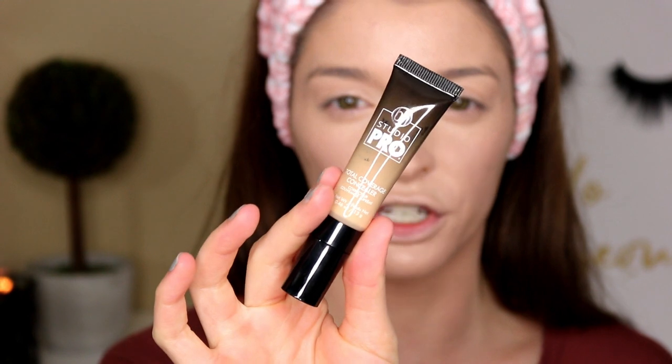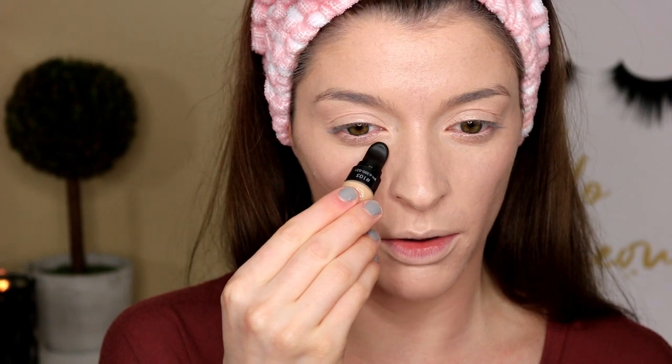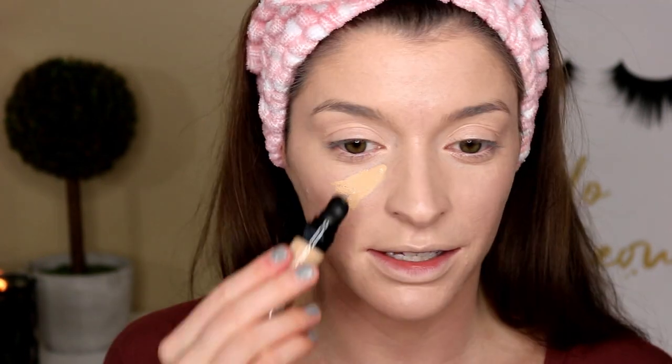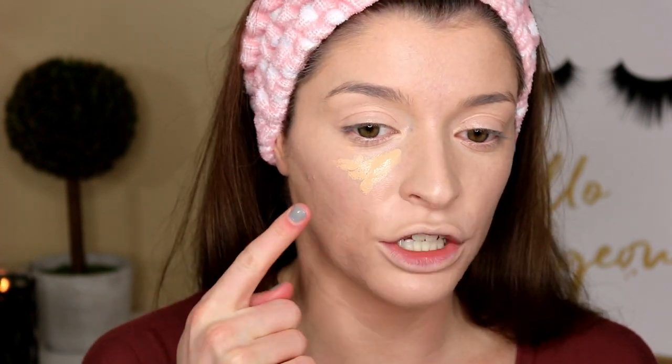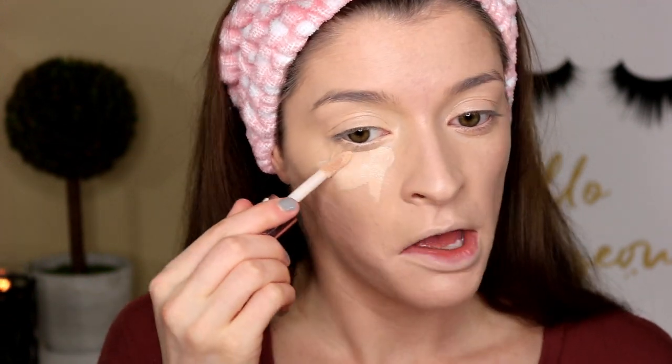I did pick up a new concealer — this is the BH Studio Pro Total Coverage Concealer in shade 105. Oh, this is not my shade at all. Let me see — this is for light with peach undertones. This is legit orange. So I'm going to go in with the Makeup Revolution Conceal and Define Concealer instead. I just reviewed this on my channel as well, so I'll link it up. I didn't pick up a new setting powder so I'm going in with the Maybelline Fit Me Loose Setting Powder in the shade Fair Light 10.